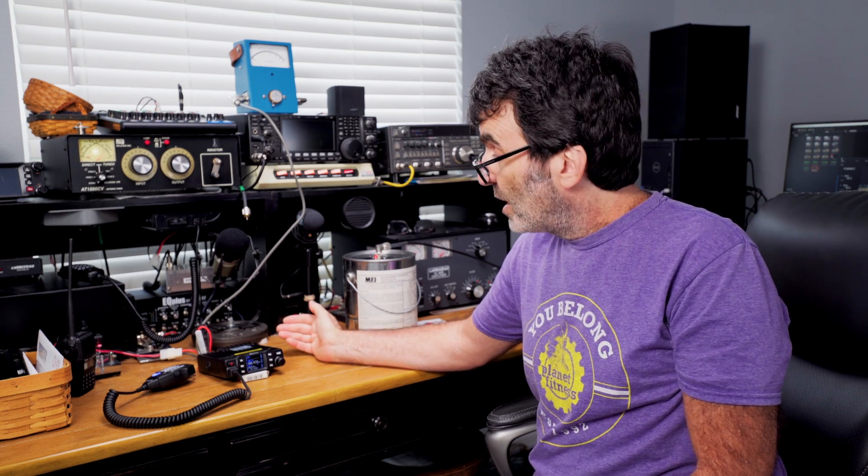Without a spectrum analyzer or deviation meter I can't check signal cleanliness, but during a QSO one operator reported my audio was a little low compared to others in the group — not bad, just slightly low. Unfortunately, this radio doesn't have a mic gain control in the menu, so you're stuck with what you have. This is a USA model that transmits everywhere it receives, but if you're in another country where radios are restricted, there's an easy fix.